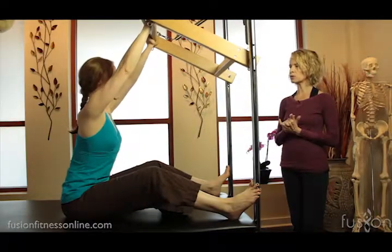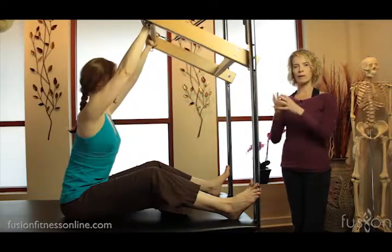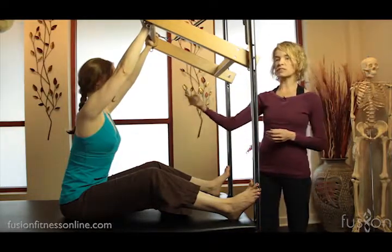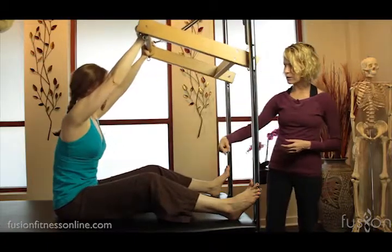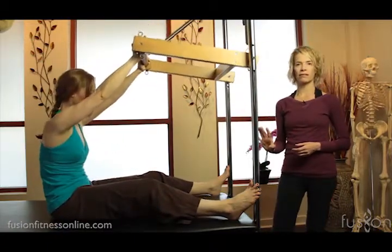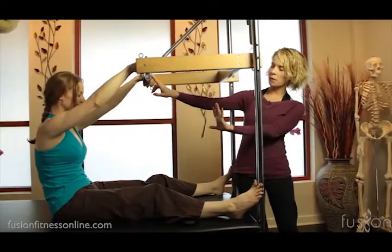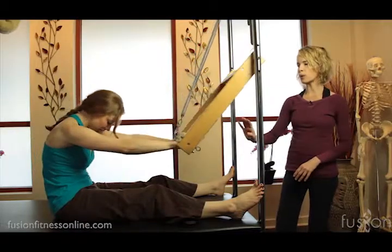Let's shrug the shoulders one more time. Exhale, finding that lower wing — collarbone and upper back nice and wide. On the exhale, she does a seated ab curl, so the front ribs go into the back ribs as the bar comes halfway down. I want her to hold here. Inhale — send the breath into the back of the body. Exhale, deepen that scoop right below the belly button to bring her forward.